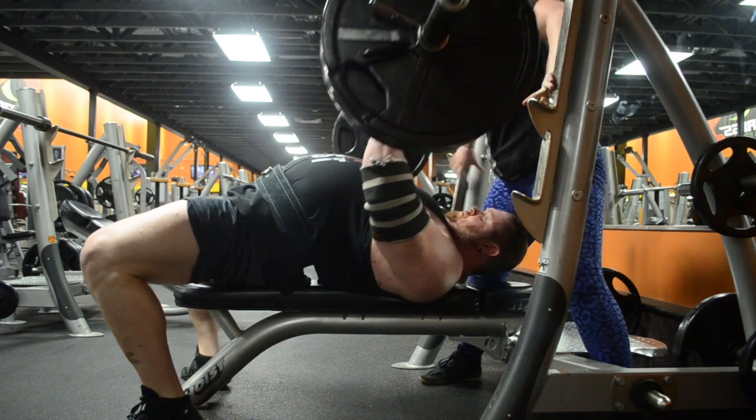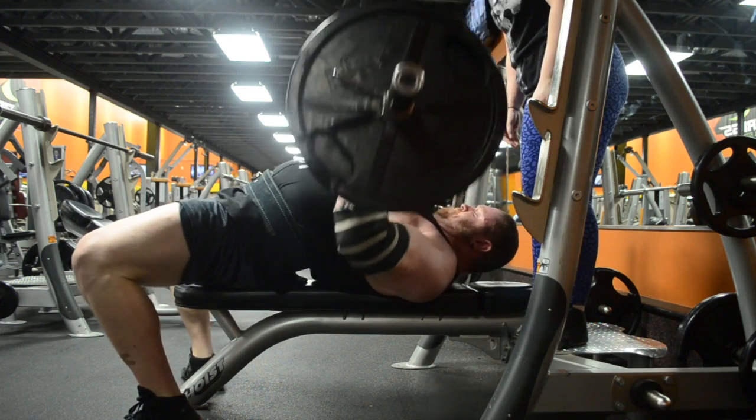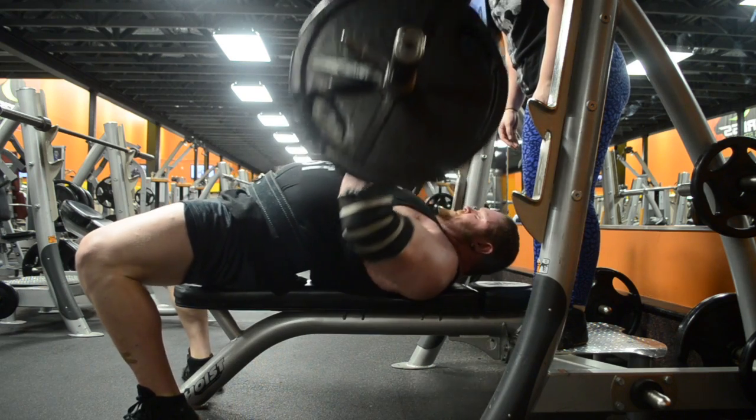Here I'm doing some Spoto presses. A really, really weak point of mine — my lockout. So I'm focusing on that this year, and I'm trying to do a lot more tricep work.